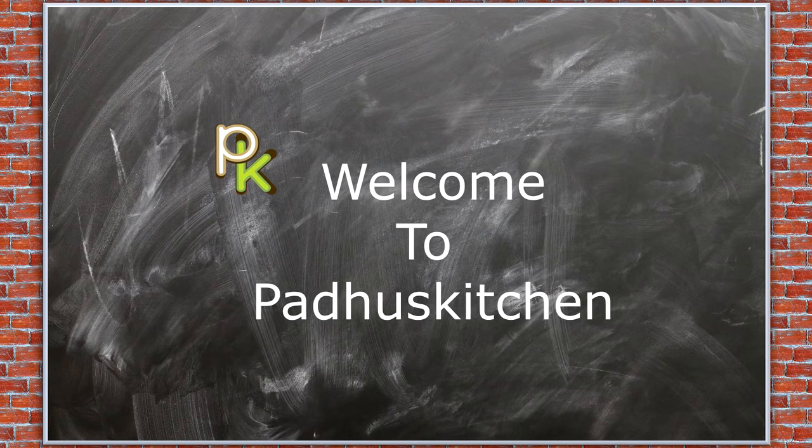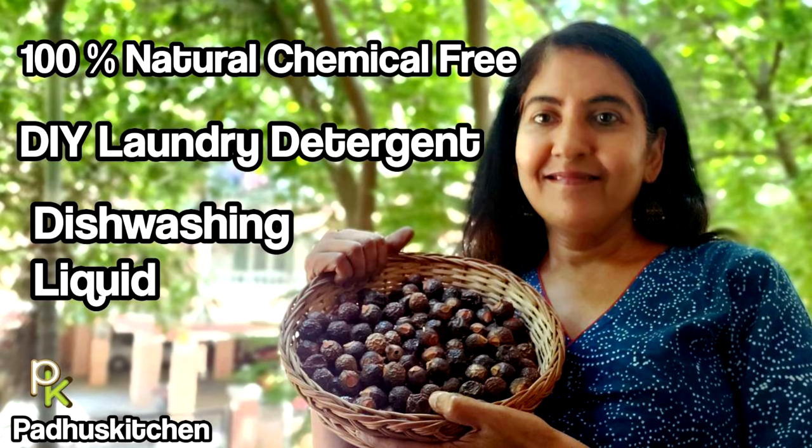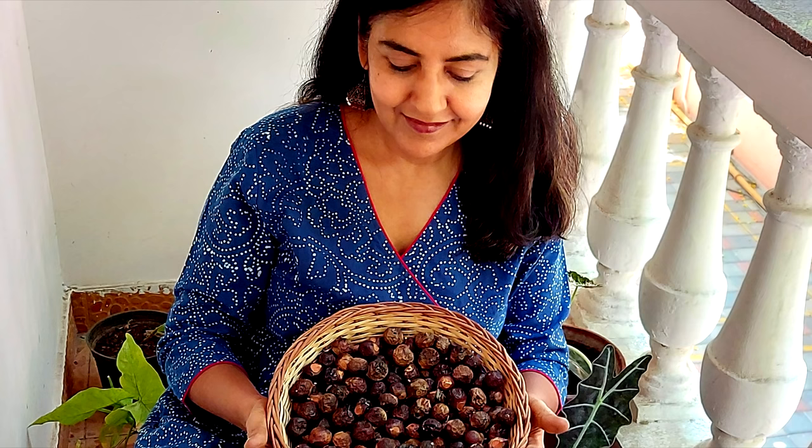Hello friends, welcome to Paddu's Kitchen. In today's video, we are going to see how to use soap nuts for laundry, dish washing, and as a multi-purpose cleaner.